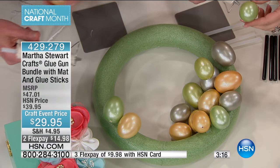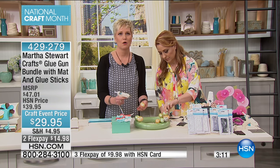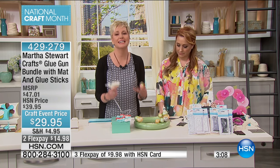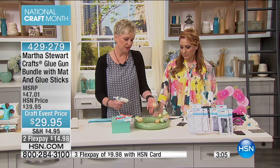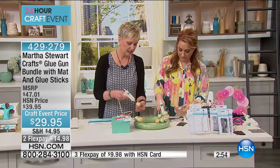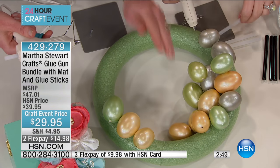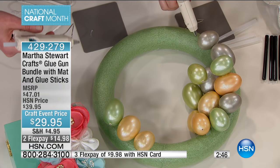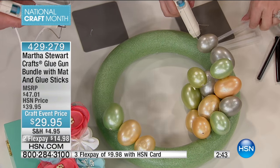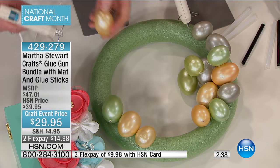It didn't come out evenly and there was a lot of stringy stuff. The folks at Martha Stewart were kind enough to send me one and I was like, where have you been all my life? You need a quality glue gun. You'd pay $30 just for an egg-covered wreath. I had this stuff sitting in my basement — if I had a terrible glue gun I never would have pulled it out because I wouldn't have wanted to deal with the mess. It comes out so cleanly. You're getting 50 black glue sticks and 50 clear glue sticks — that's 100.